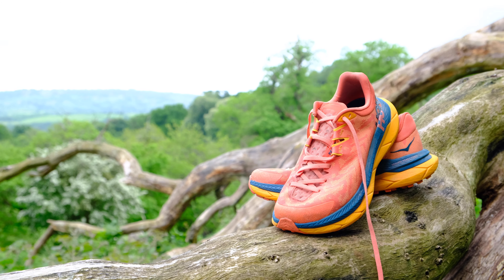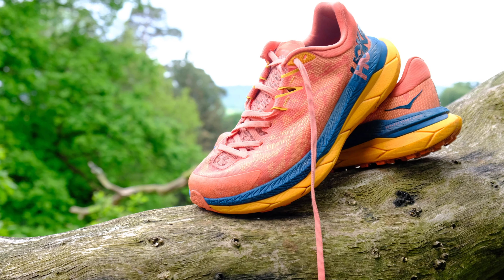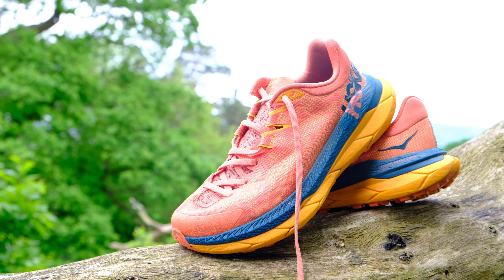An added benefit for triathletes is that the Tekton X features a beveled heel at the back of the shoe, which makes them quick and easy to slip on in T2 during an off-road triathlon.